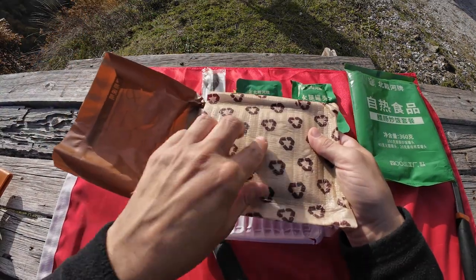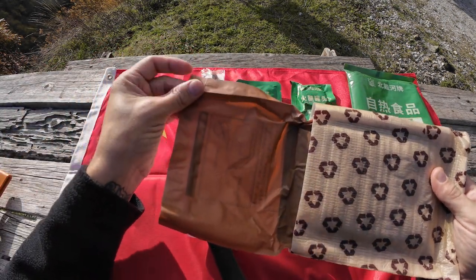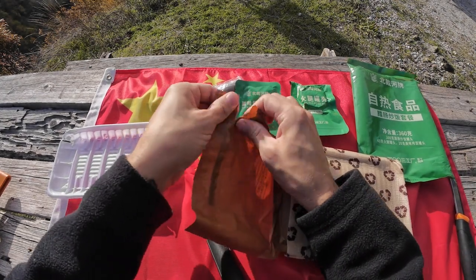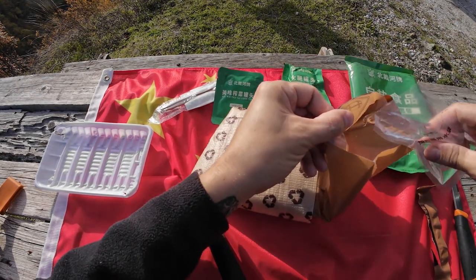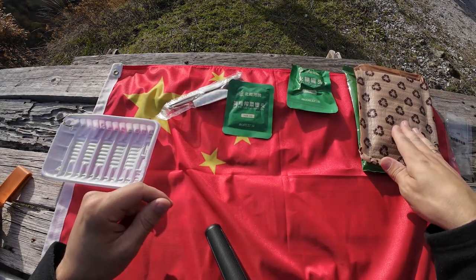Like the military version, they had this insulating pouch on the outside. We simply need to tear this notch on here, pour this in, and hopefully that will start heating up.